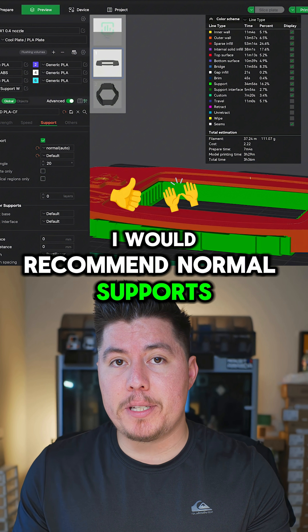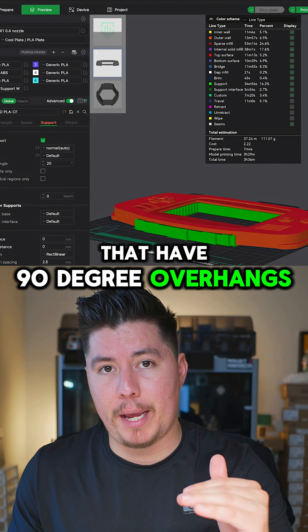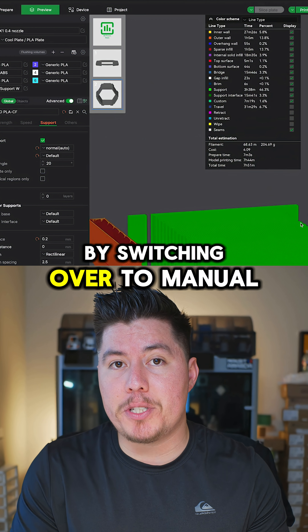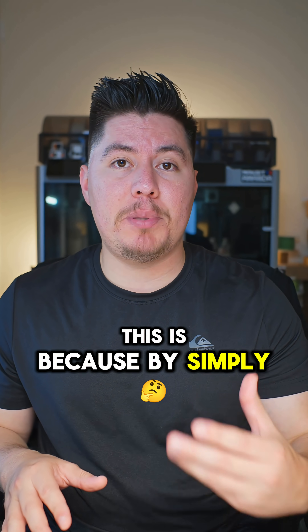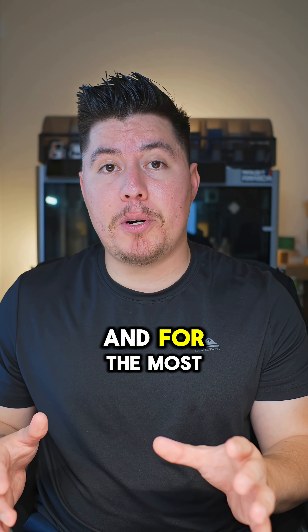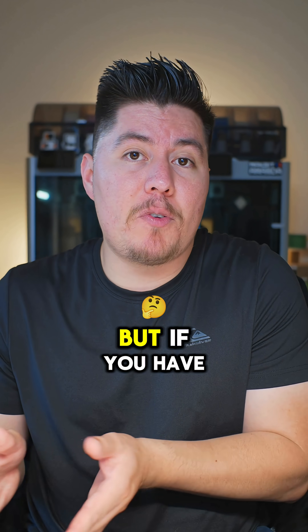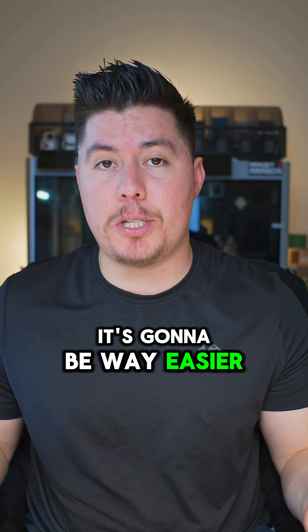I would recommend normal supports, especially if you're printing bridges or parts of pieces that have 90 degree overhangs. You also want to make sure you limit the amount of support you use by switching over to manual, and then painting the regions that will need support. The main reason for this is because by simply using auto, your slicer is just going to place more supports than necessary, and that's going to make the post-processing part much more difficult to remove. If you have less supports that actually support the regions that need it the most, it's going to be way easier to remove.